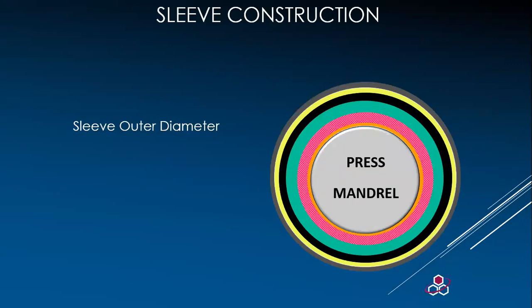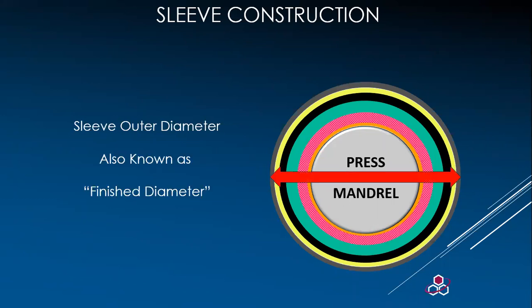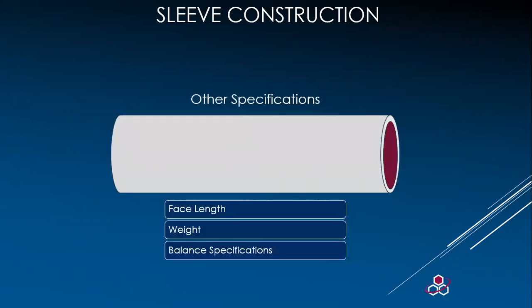The sleeve's outer diameter is also an important specification, also known as the finish diameter. Diameters outside the specs of the OEM will cause slurring, as the analogs will be moving at a different rate than the plate surface at the point of contact. Some of the other specs that are also important are the face length, the weight, and the balance specifications.